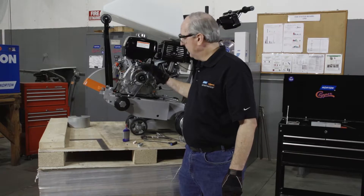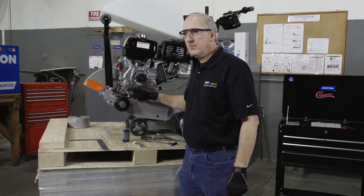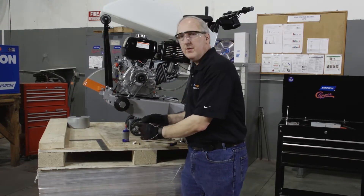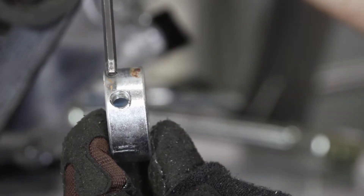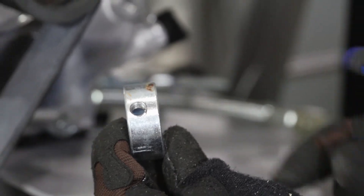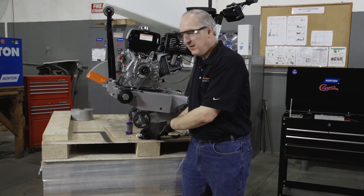After installing our pulley assembly and ensuring that we have pulley alignment, we're going to install the set collar. If we take our set collar and look at it, we'll notice that the hole for the set screw is closer to one side or edge of the set collar than the other.